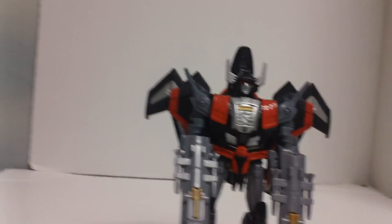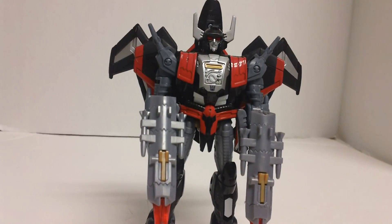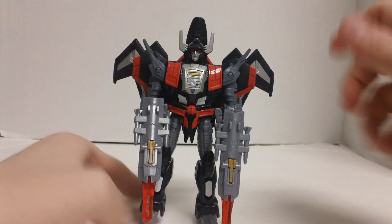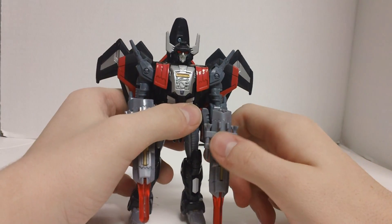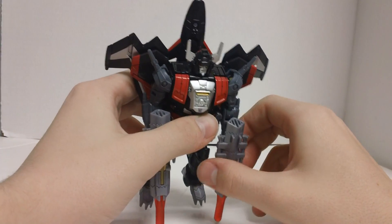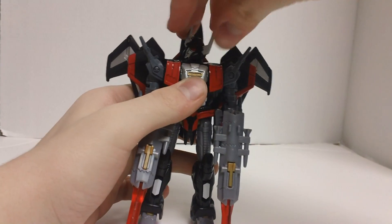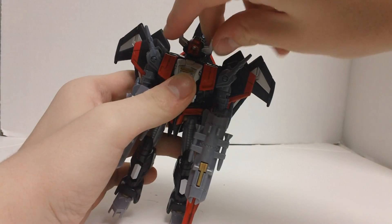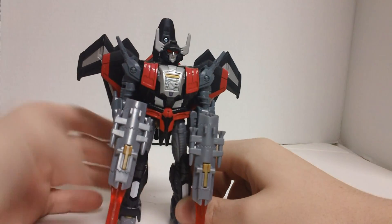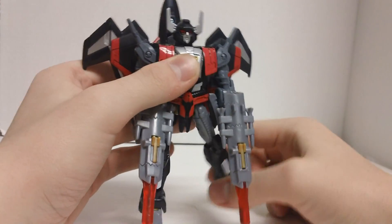I just about knocked my camera off the tripod — sorry about that. So there is Sky Shadow, or Black Shadow, whatever you want to call him. Articulation-wise it's essentially the same as Thunder Wing, though slightly different due to the new head. He's got ball-jointed shoulders, upper bicep rotation, elbow articulation, and hands on a wrist swivel so they can rotate 360 degrees. His head rotates on a ball joint but goes at a weird angle, so rotating it 180 degrees kind of gives him horns for a face.